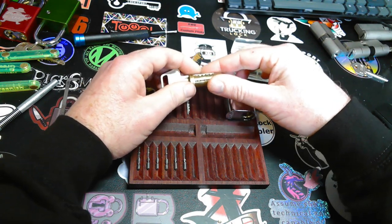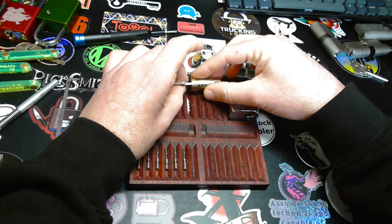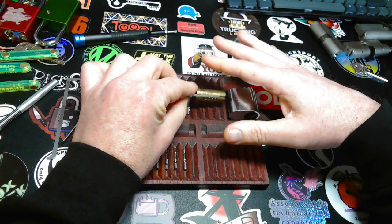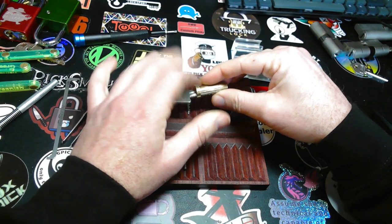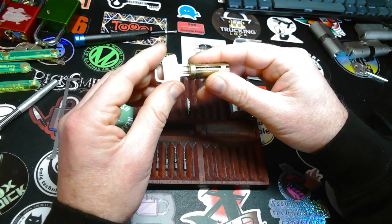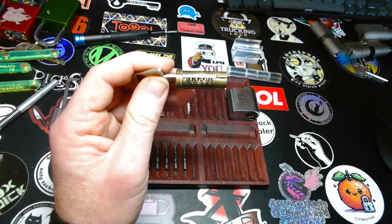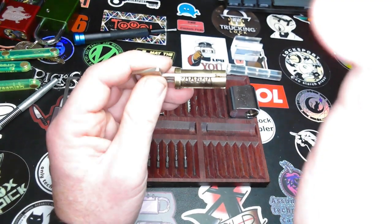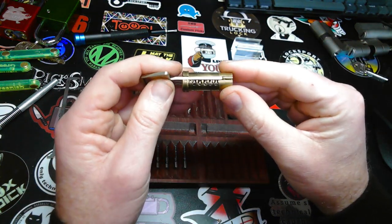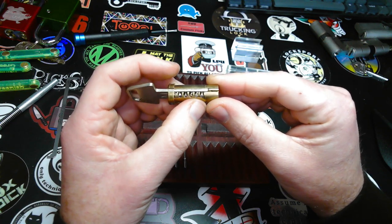Let's get the springs out. That's one — I don't want to lose those. There we go. Two little springs. And now you can see the rotation. So the first one has to be pulled. Second is neutral. Third and fourth are pushed. And the fifth is neutral again.